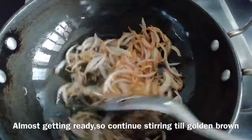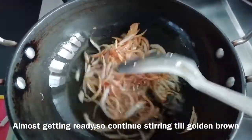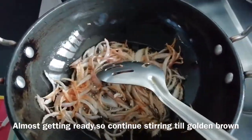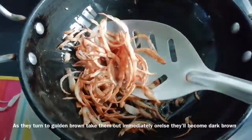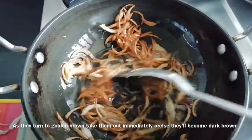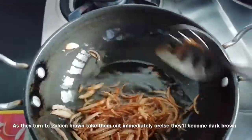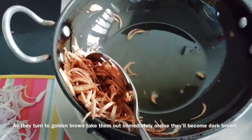You can see that the color will change. When it's golden brown, you should remove it. If it's a dark brown, the taste will be even better.